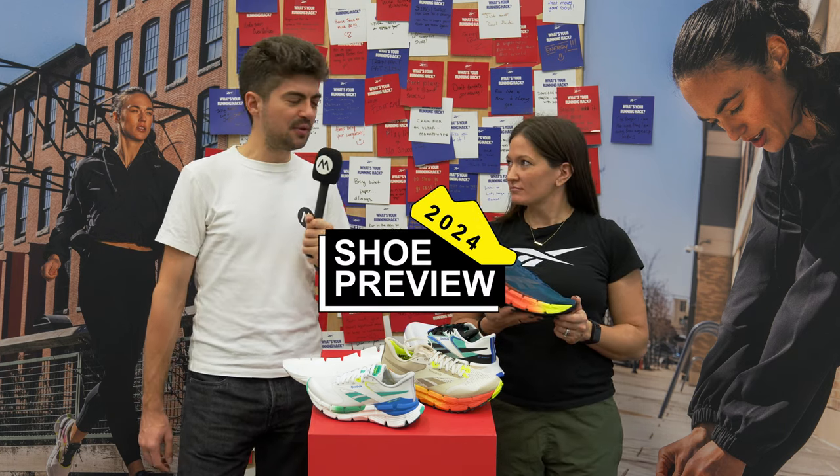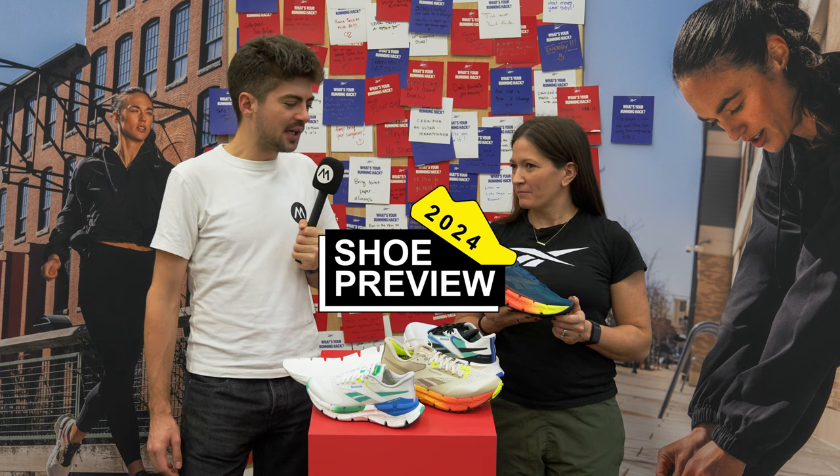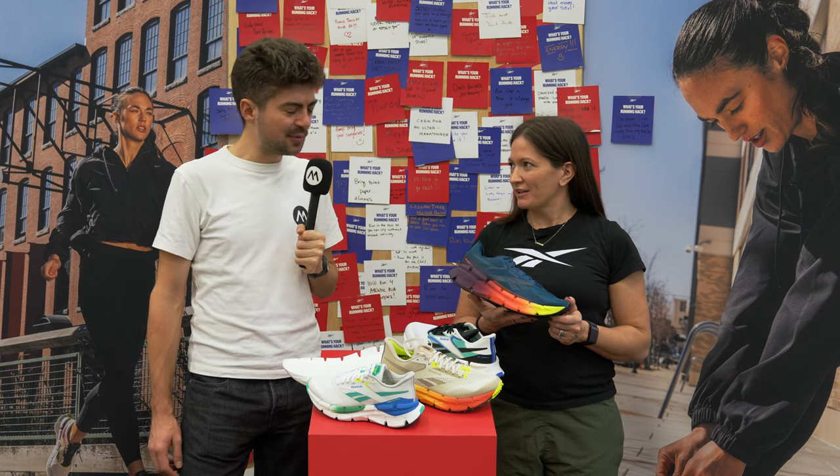Hey everyone, welcome back on the channel. My name is Alex and we're still in Austin, Texas at the running event with Brianna from Reebok. Brianna, you have a carbon plated shoe that's looking super hot. What's the name and what's it all about?